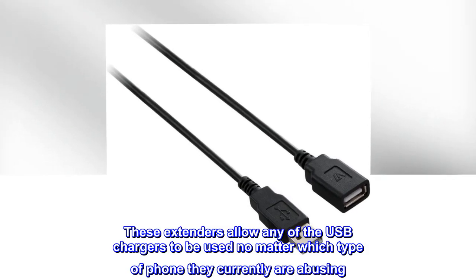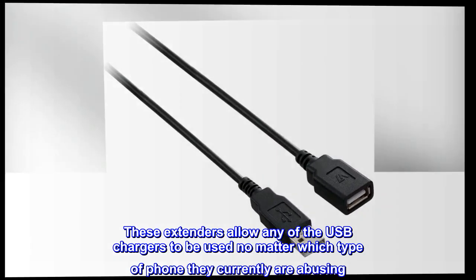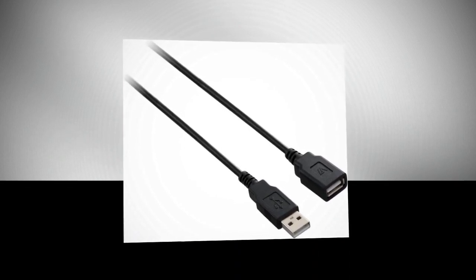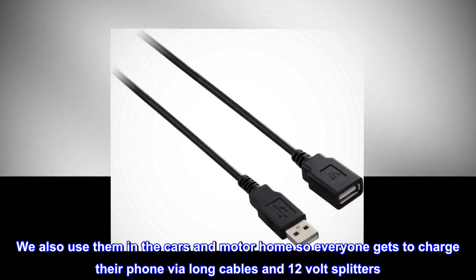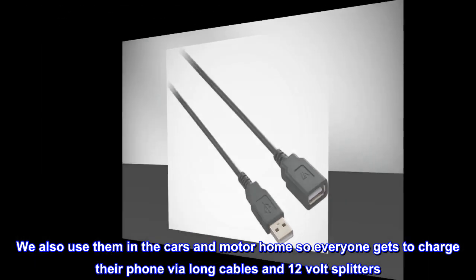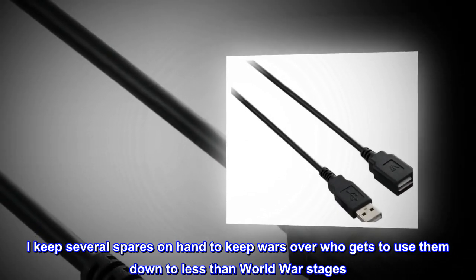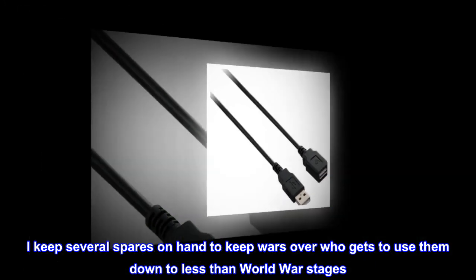These extenders allow any of the USB chargers to be used no matter which type of phone they're currently using. We also use them in the cars and motor home so everyone gets to charge their phone via long cables and 12-volt splitters. I keep several spares on hand to keep wars over who gets to use them down to less-than-world-war stages.